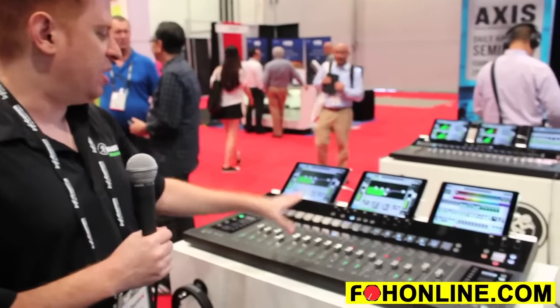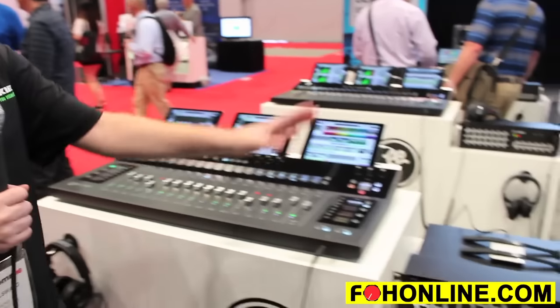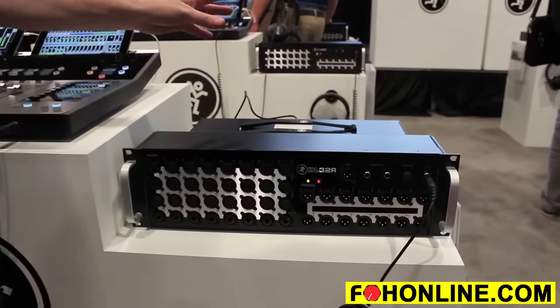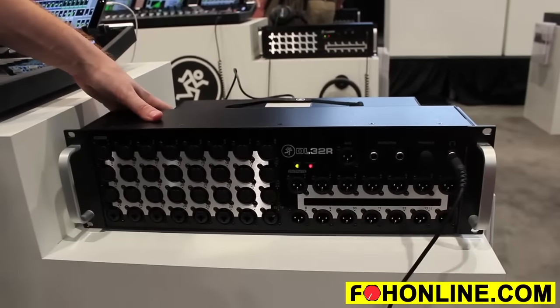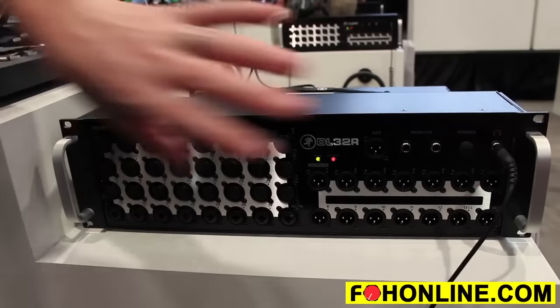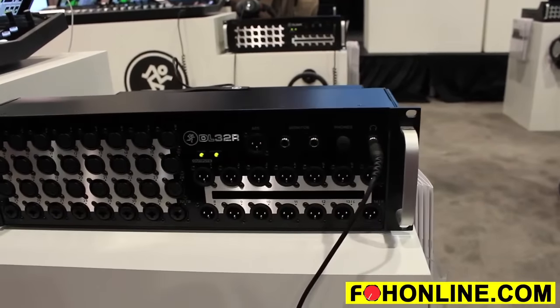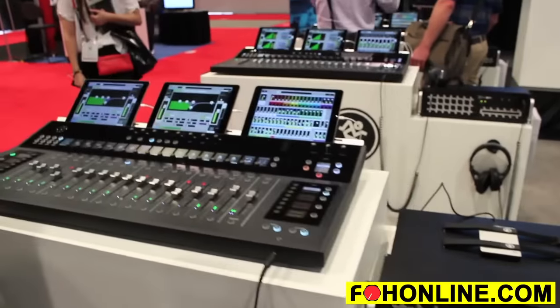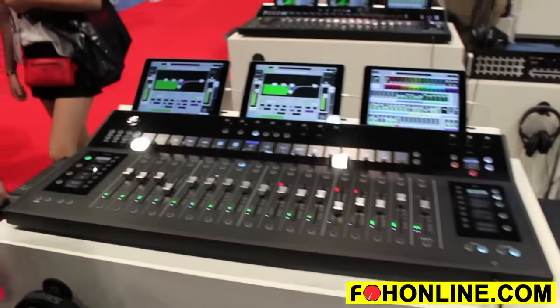I'm here to show you the Mackie Axis digital mixing system. It's a modular digital mixing system made up of our DC-16 control surface and the DL32R rack mount digital mixer. The mixer and mix engines all happen here in the 3U rack space with 32 Onyx Plus digital outputs and 18 hardware outputs available as well. But all the cool fun stuff happens up here on the control surface where you can control that digital mixer.